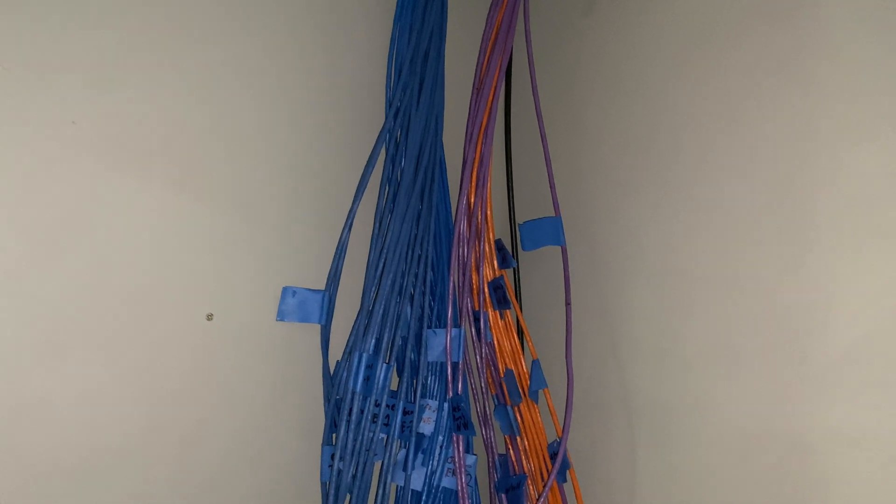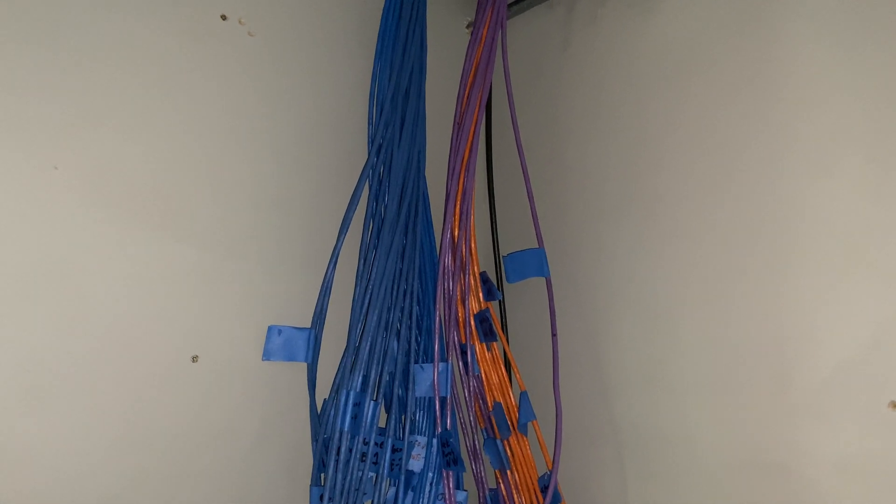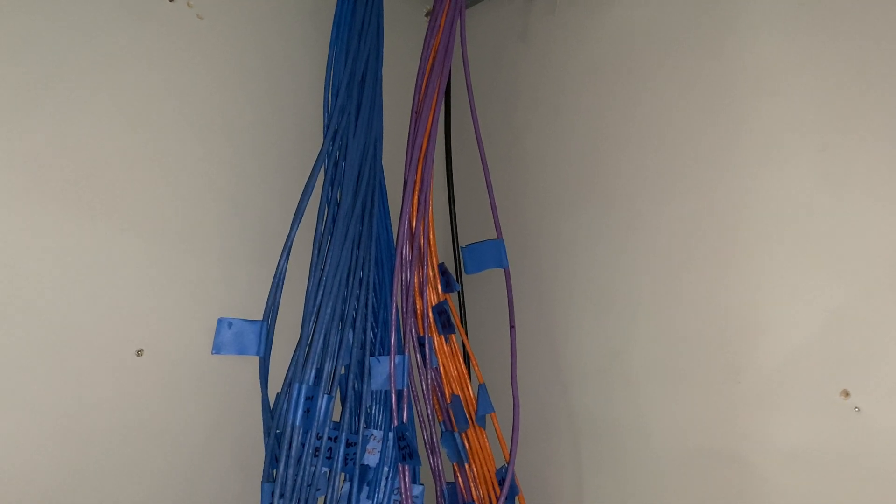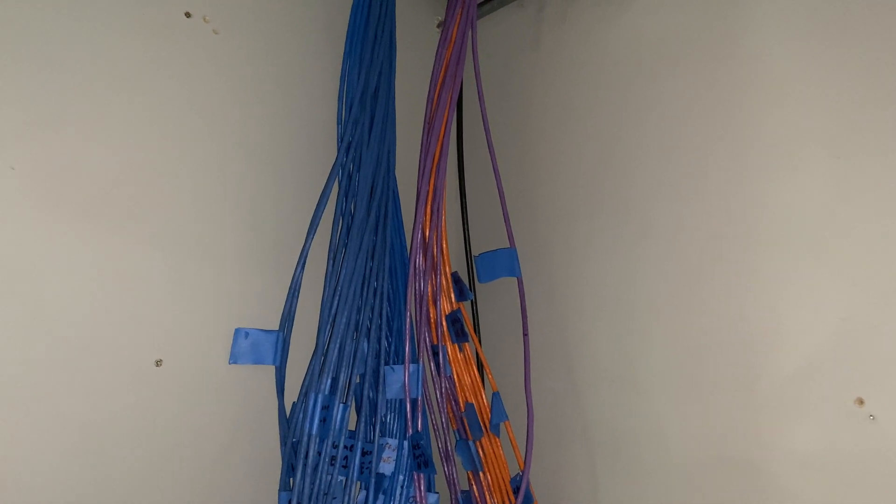I probably went overkill because I wired up for six access points — five initially and one as a future expansion. That will basically blanket this house with 5 GHz wifi and is incredibly overkill for 2.4 GHz. So we should be good there.